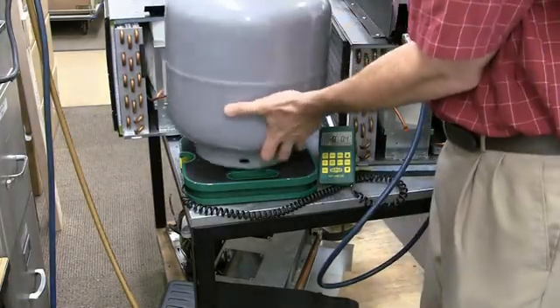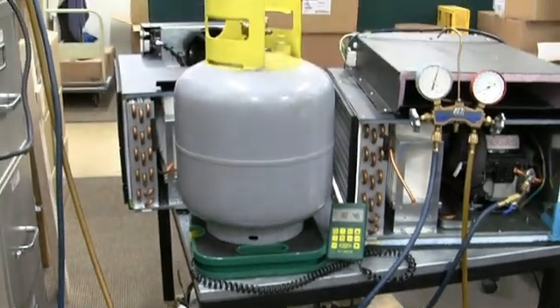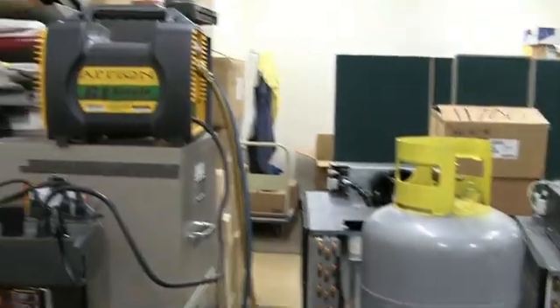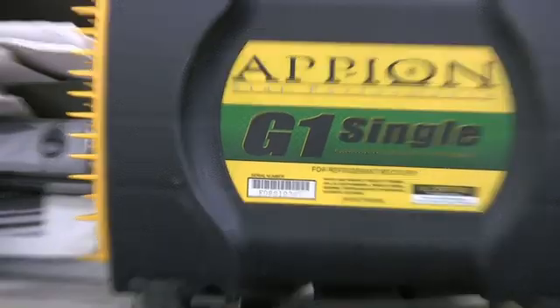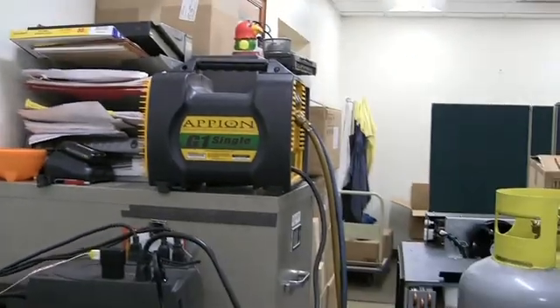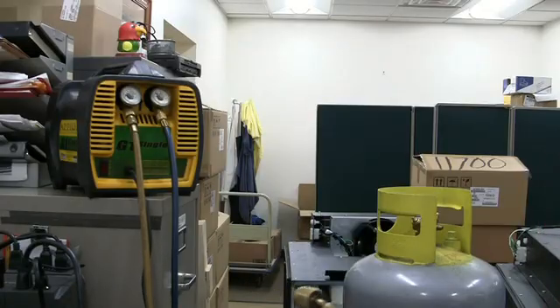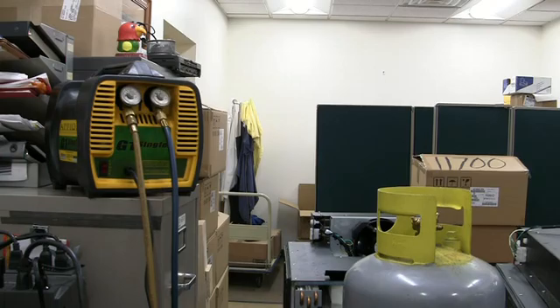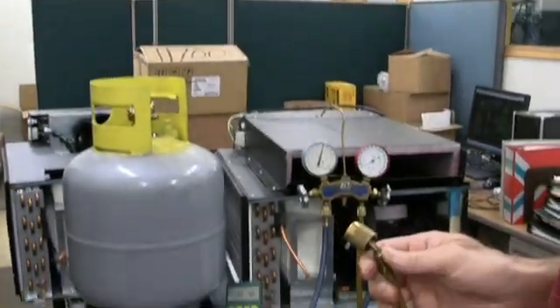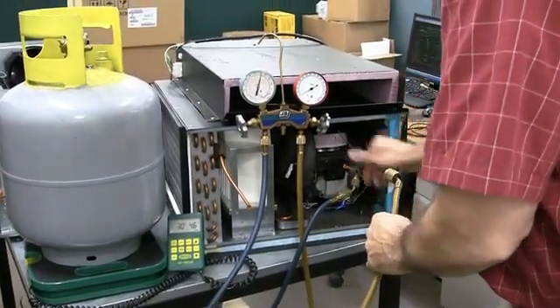Now we will pump the refrigerant out of the system and into our recovery tank so we can weigh it. This is our recovery pump. Take the inlet hose and connect it to the bullet-piercing valve. You will need to shut the bullet-piercing valve off and detach the gauge hose first.